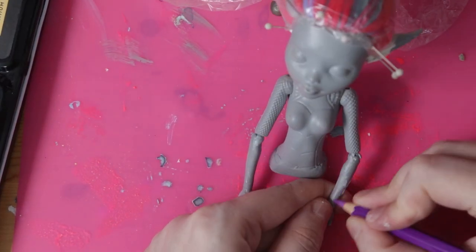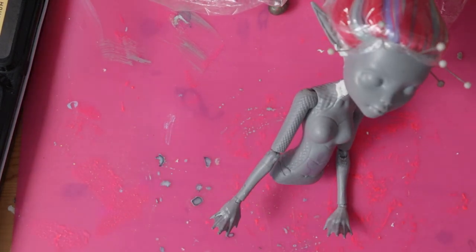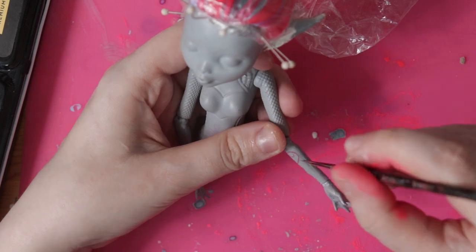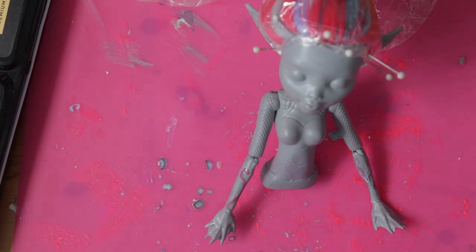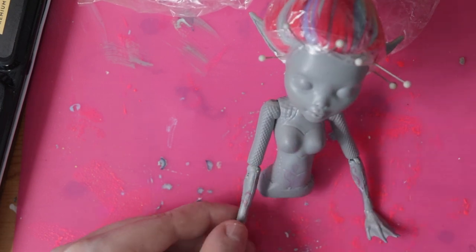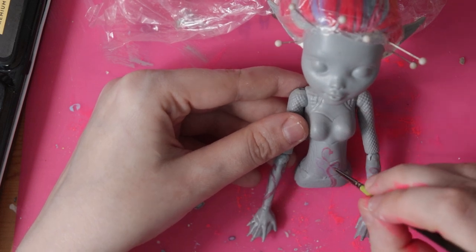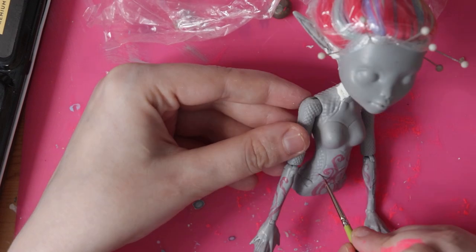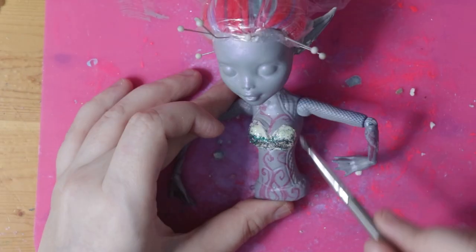Lumi has pale purple tattoos across her arms and torso. In the actual art there are various sea creatures, but I definitely can't do that at that scale, so I just painted swirly designs. At this point, I also sculpted her bra top and covered it in glitter.